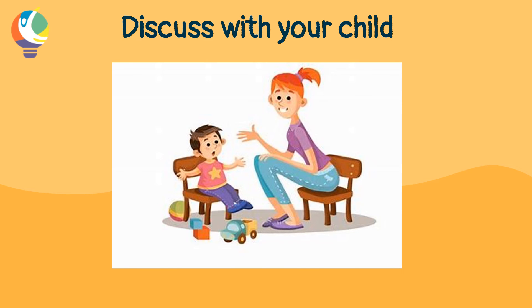The following questions can be asked with your child after the activity is done: What is the importance of gross motor skills? Did they enjoy the activity? Are they tired?